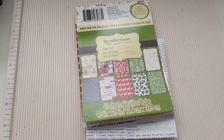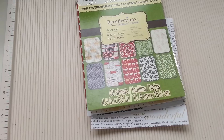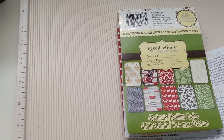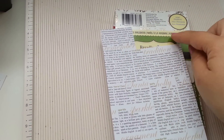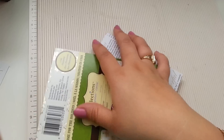Hi guys, welcome back. I'm here again to share with you another Christmas card. I used a little bit of paper from the Recollections and I used this corner right here — it says Christmas — and I'll show you the card right now.